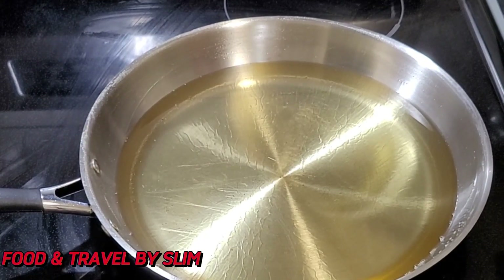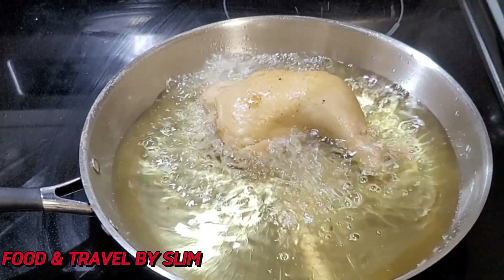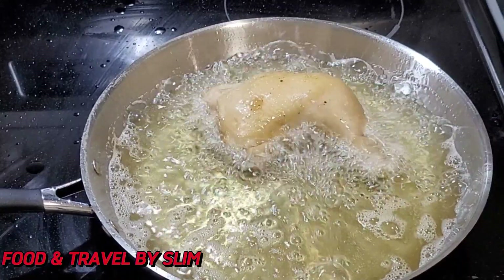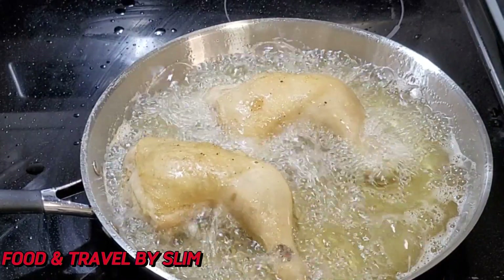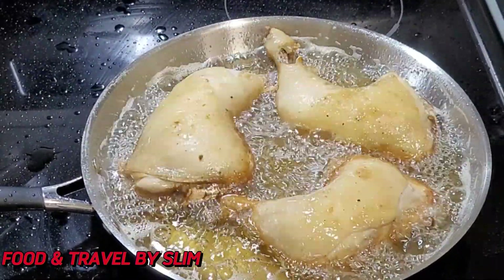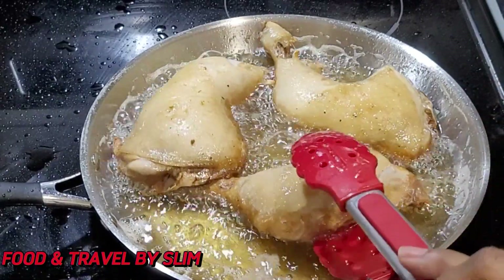To fry the chicken, in this pan I have some vegetable oil and on medium heat I am going in with the chicken. I am going to allow them to fry on both sides. Remember that they have been parboiled so not much frying time is needed. You can just test them with a fork to know when they are ready to be removed from the pan.